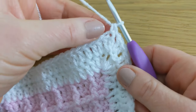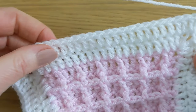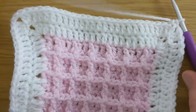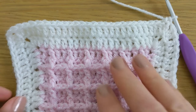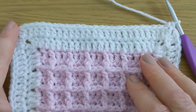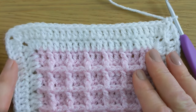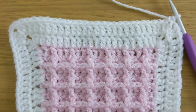For rounds three, four, and five you're going to repeat round two — working your corner stitches and one double crochet into each stitch all the way along, working your next corner in exactly the same way as in round two. Work rounds three, four, and five and I'll show you what to do when we get to round six, which is a simple shell border. Then for the final round — round seven — we'll attach our pink yarn and finish with a simple edging.